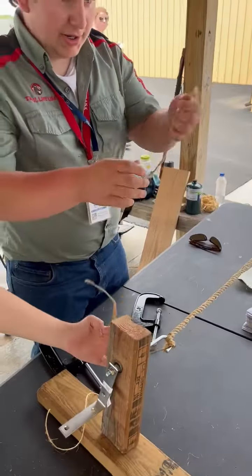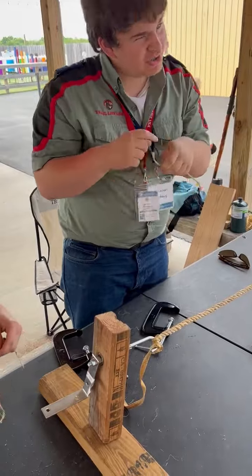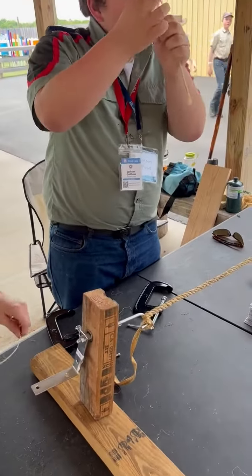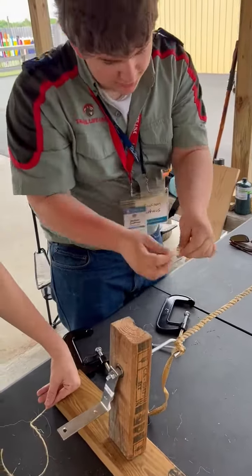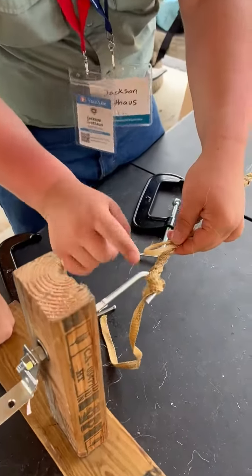So the way you whip a rope is you're going to take a piece of rope like this. It doesn't have to be too long, but it needs to be a little longer than it is short. So first thing you're going to do is at the end, you're going to make a loop. Then you're going to use your thumb and stick it to the end of the rope right here, as close to the end as you can get it without encroaching on the hook.